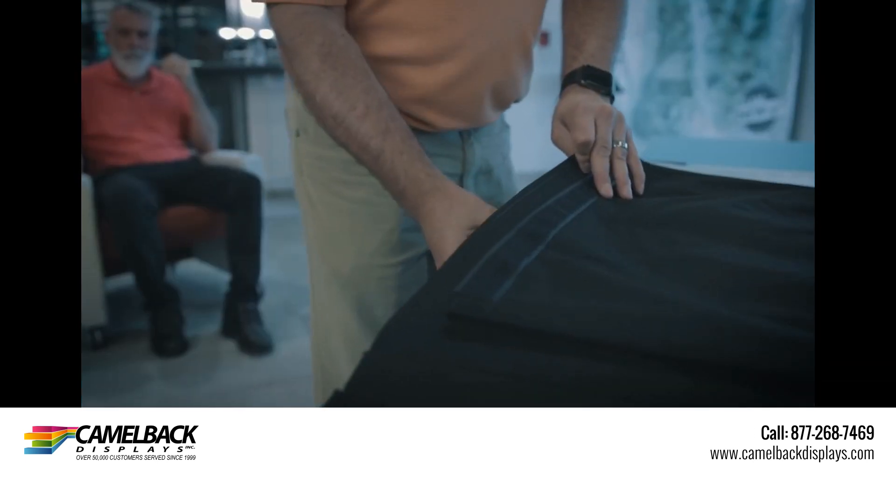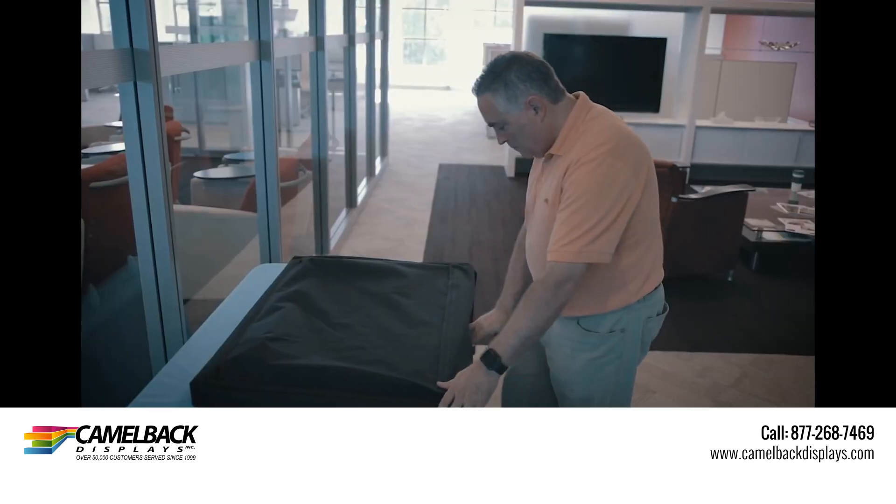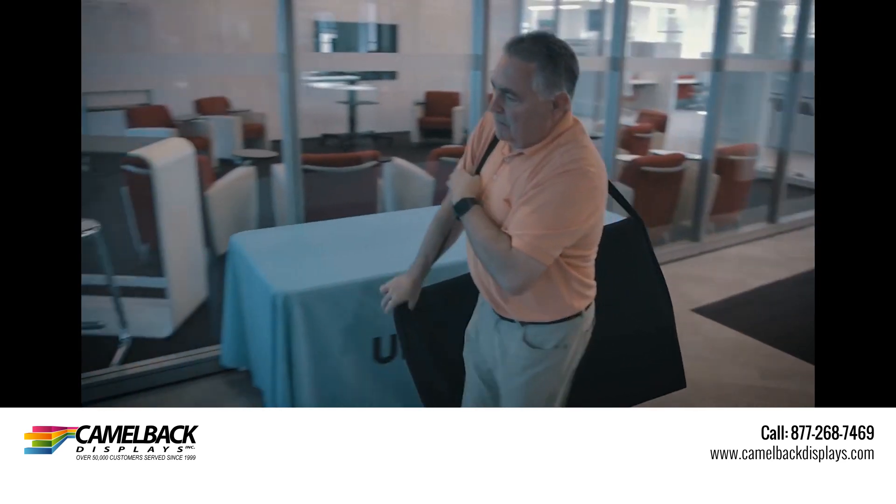The canvas carrying bags are made of waterproof material. The full side pockets can hold the table cover and header, and there's plenty of room for extra graphics. The canvas bag allows for hands-free carrying of your entire display kit.